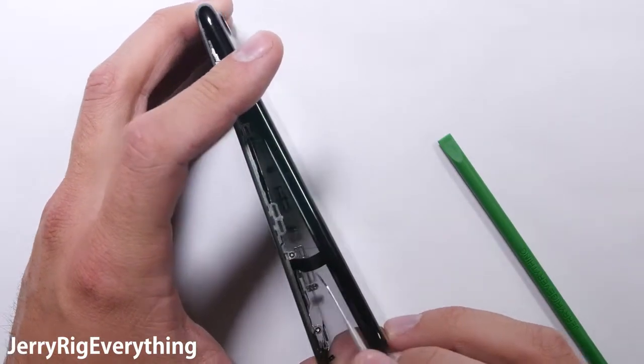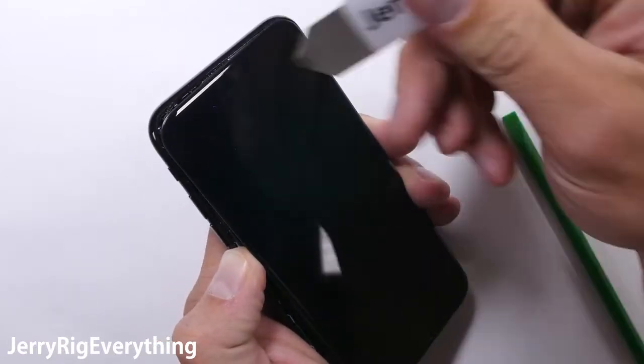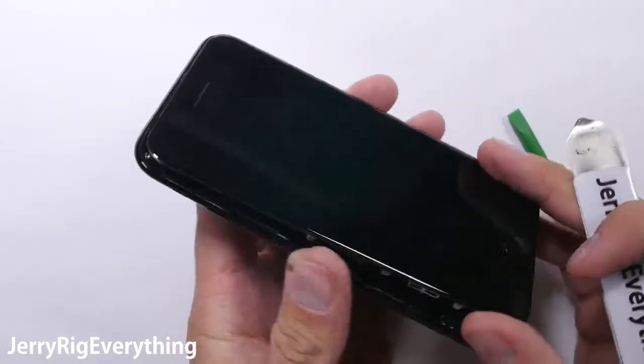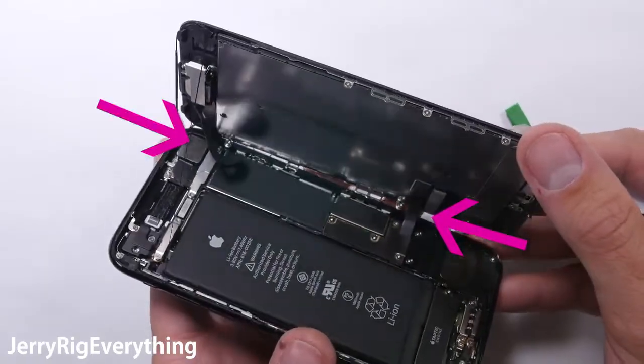The adhesive you see stretching isn't structural — it is only for keeping water out. Your phone will not be water resistant anymore after replacing the screen, but a cracked screen isn't water resistant either. After releasing that top edge, the phone unfolds like a book, and you can see those incredibly fragile ribbon cables I was talking about earlier.